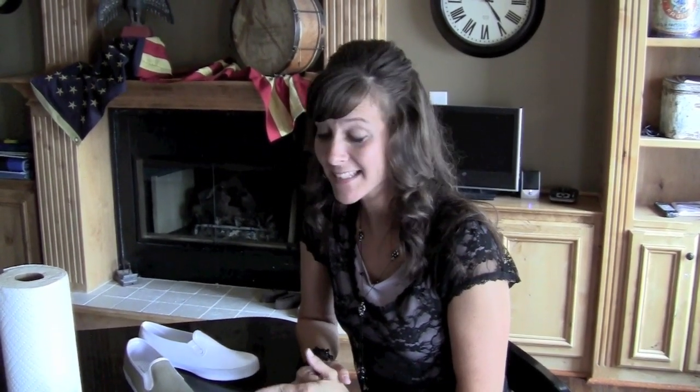Hi, I'm Jenny with Show Me Cute and today I have another painted shoe idea for you. Another one I have on the channel is for younger girls. This painted shoe is for older girls.